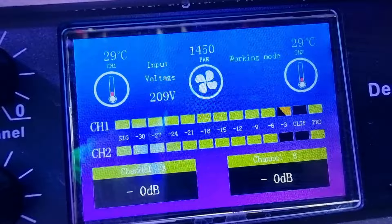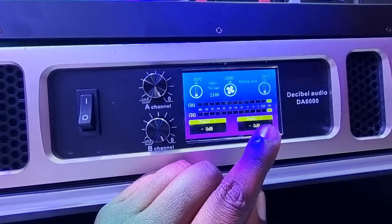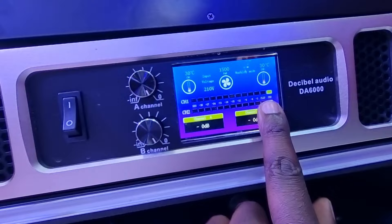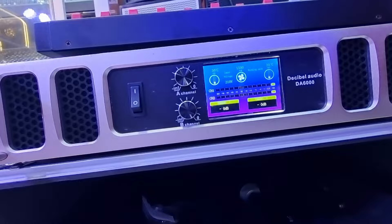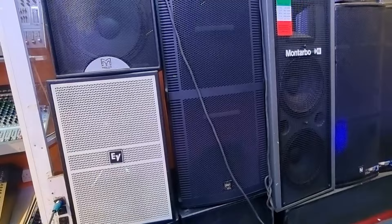We are still doing minus three dB — you can see that on the display. We have very clean sound coming from our speakers. When using this amplifier specifically, watch the clip indicator. Whenever you see it light up red, you are distorting, and that distorted sound is what will cause your speakers to blow out and your amplifier to blow out. So never let your amplifiers clip. That is it for today's video.